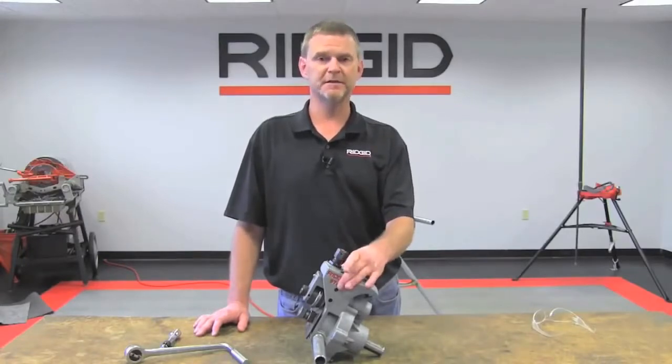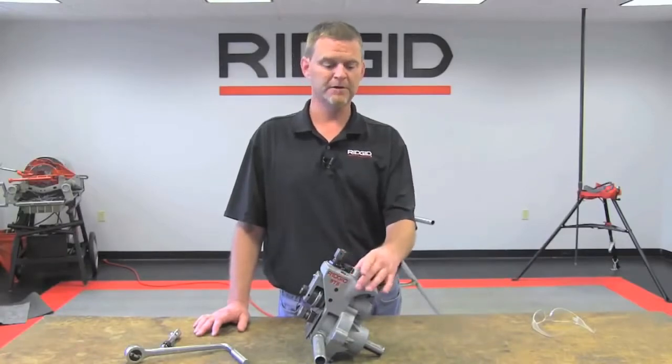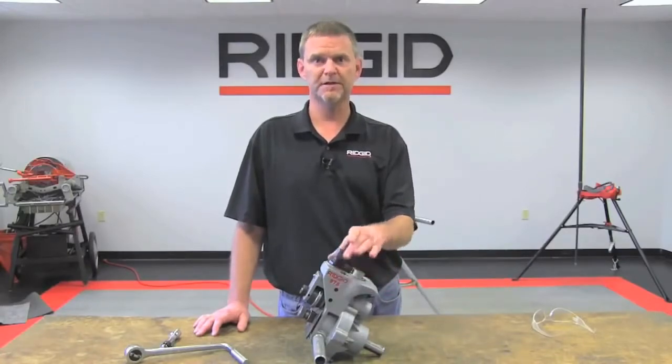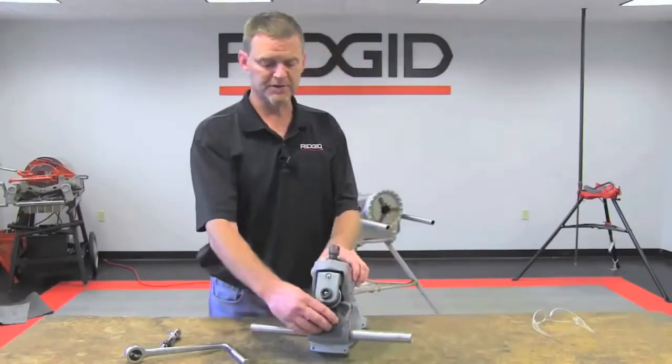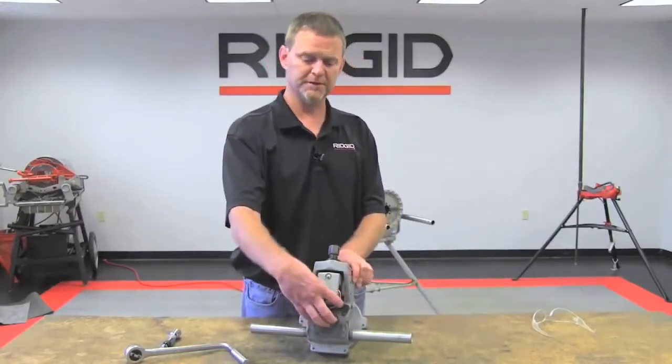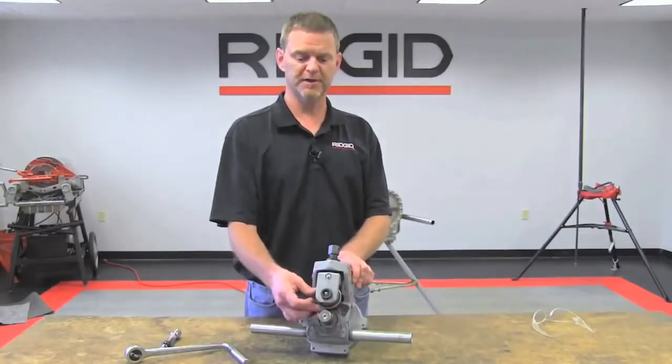When you get to stainless steel, you can do inch and a quarter to six inch stainless schedule 10, and inch and a quarter to two inch stainless schedule 40. With an optional roll change accessory, you can also roll groove from two to eight inch copper tubing.